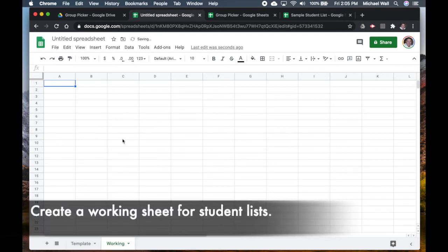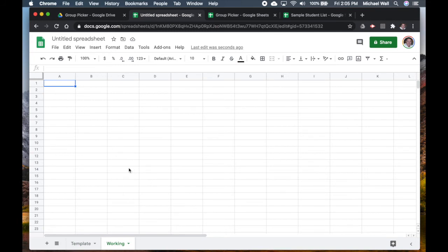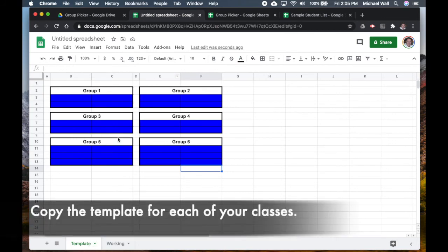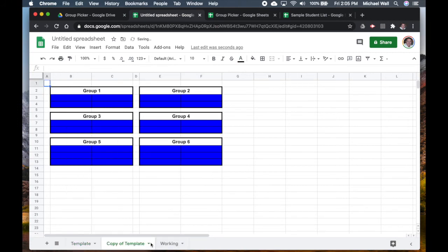I also want to add another sheet and rename it 'Working'. The reason I have a working sheet is that sometimes when you copy and paste student lists they might be split by different levels or have formatting issues, so you can fix that here and then go back and put it into your template. Once the template is done, you can also duplicate it for other classes and rename it — something like 'Period One'.